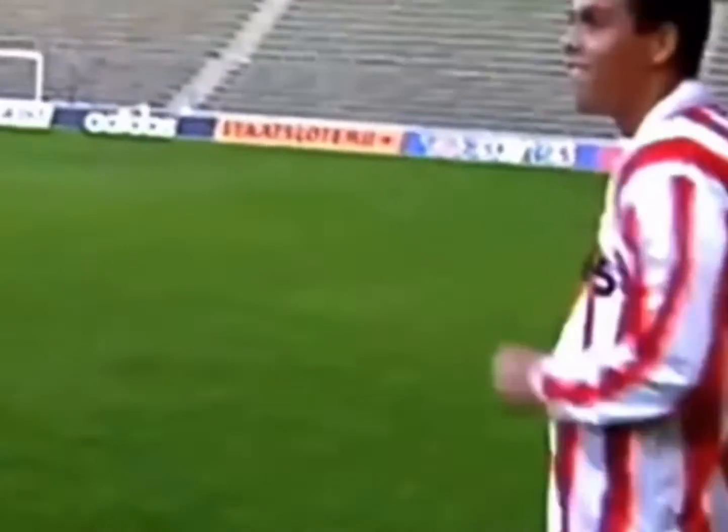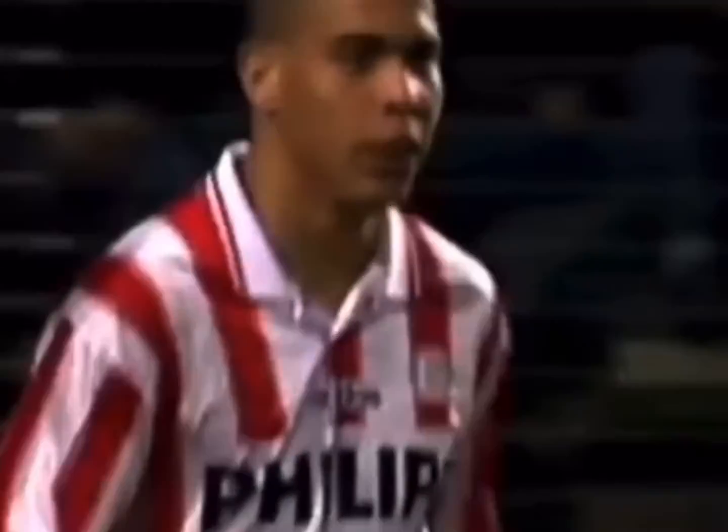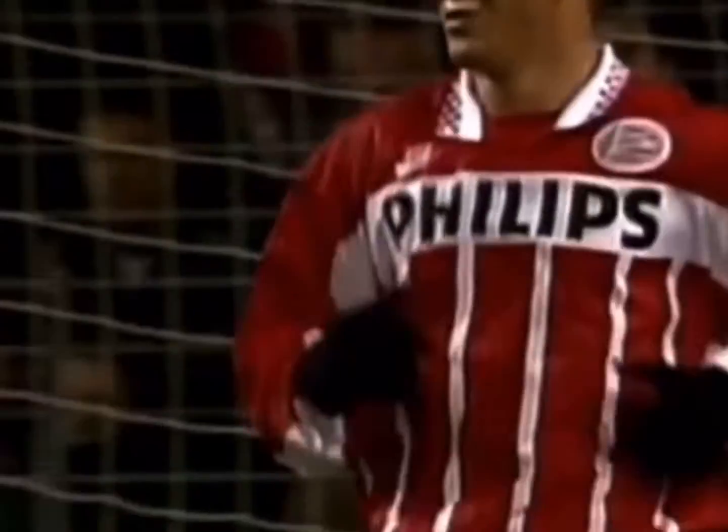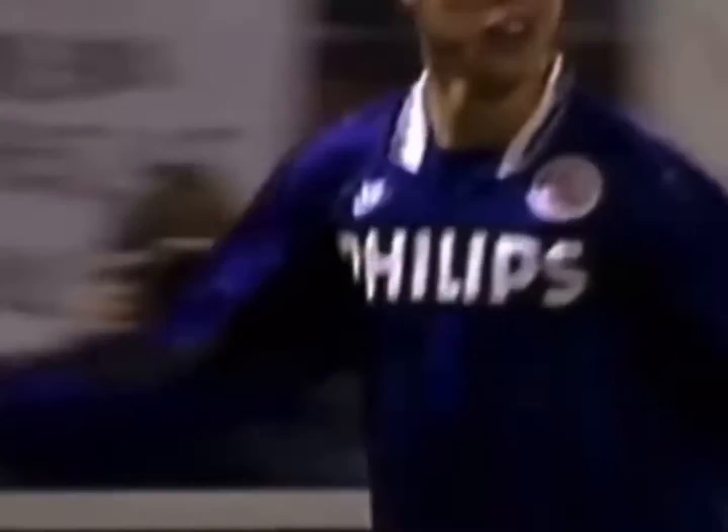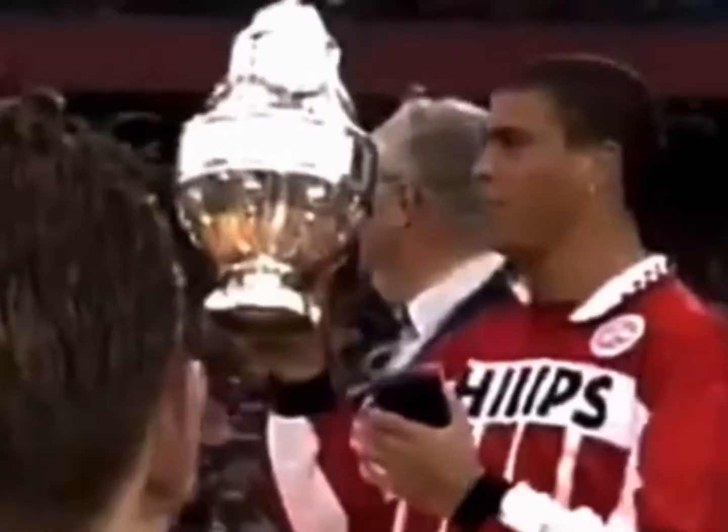This collaboration sees us use an image of one of the greatest footballers of all time and customise a shirt of his first European club, PSV. Our canvas for this project was the 2008-2010 PSV home shirt by Nike, a clean classic design.